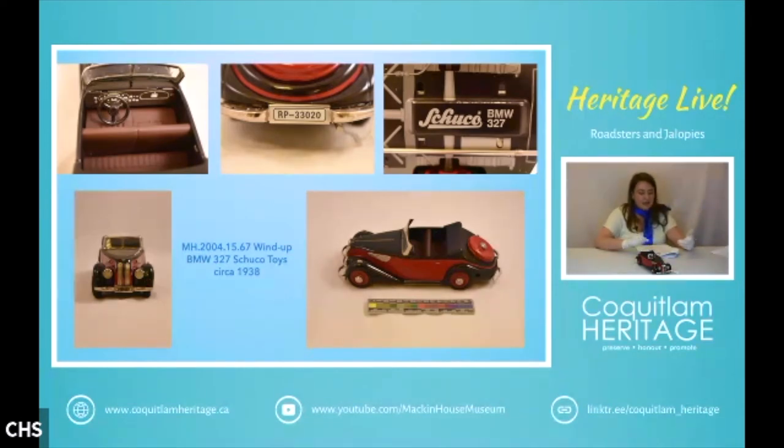This Schuco is a convertible, and there are actually some photos you can find online of people driving them.